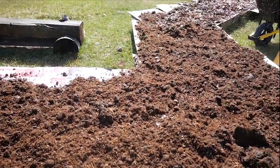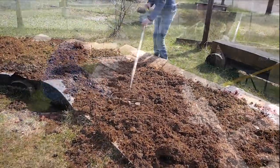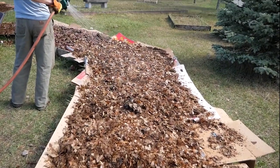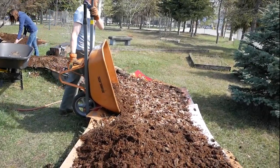We make enough layers of water, recyclables, and nitrogen and carbon-rich materials to reach between 12 and 18 inches of height from the ground. This meat and cheese of our lasagna garden facilitates the cycle of decomposition, helping growth.